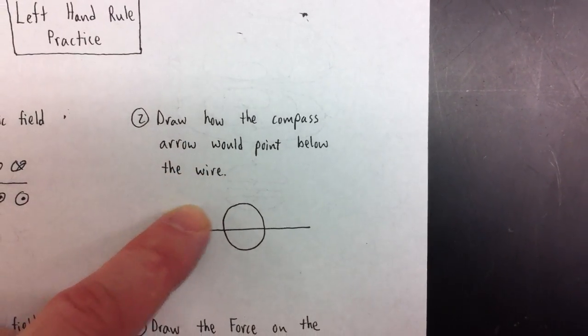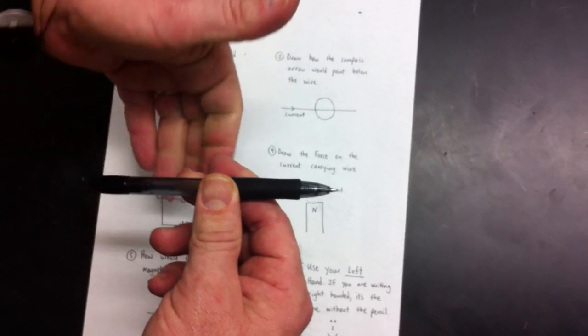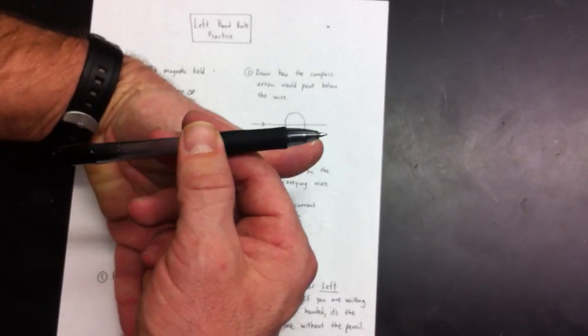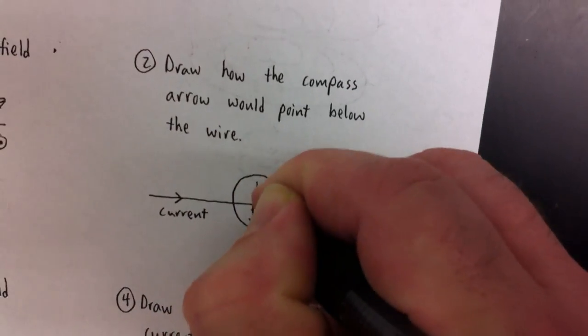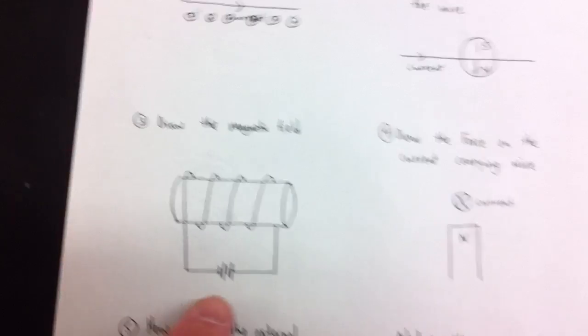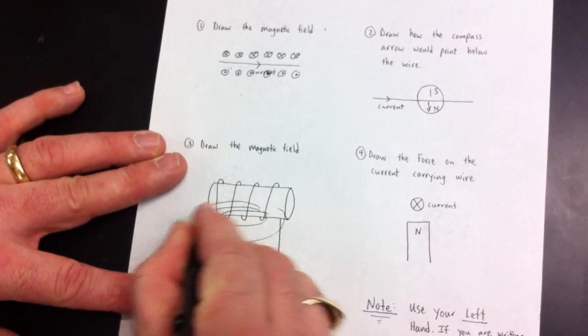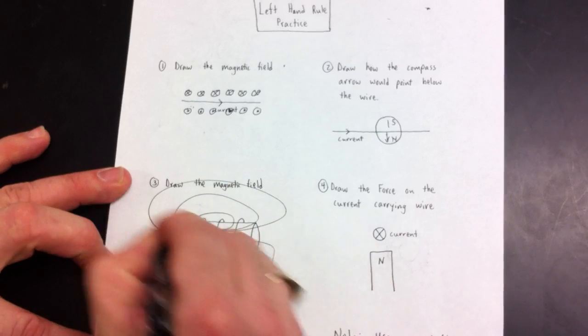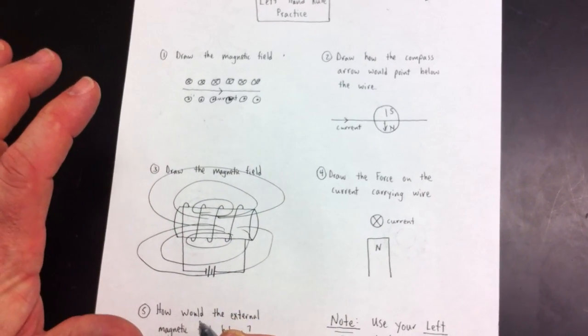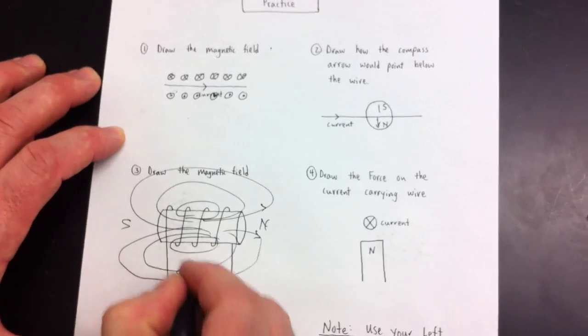Draw how the compass arrow would point below the wire. The compass is below the wire — you can tell because the wire cuts across the compass. The current is going to the right and the compass is below the wire, so the north is down in this one. Now draw the field for an electrical wire — it looks very similar to the previous one, it's essentially the same. Three sets of windings, and we know the north is going to be to the right and the south to the left. That's left hand rule number two for a coil.